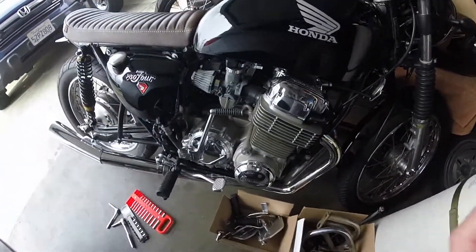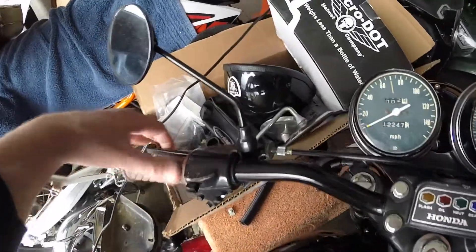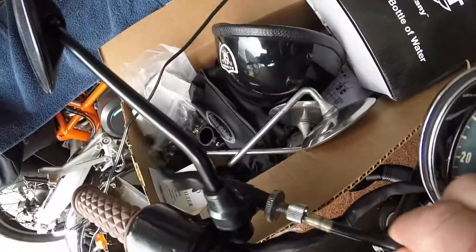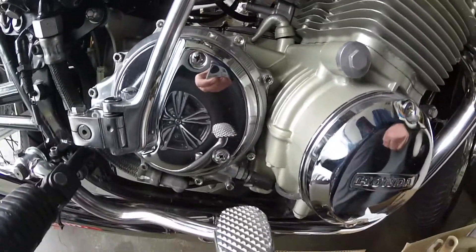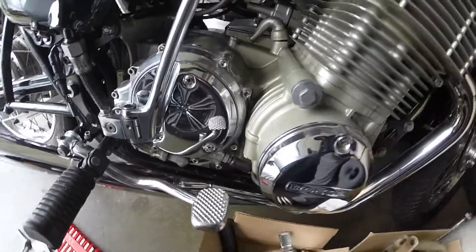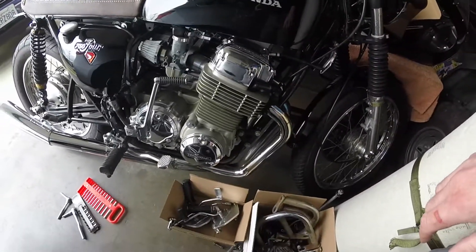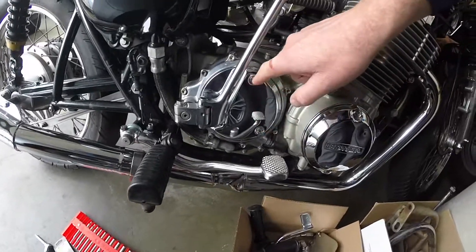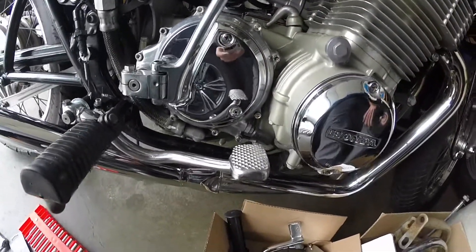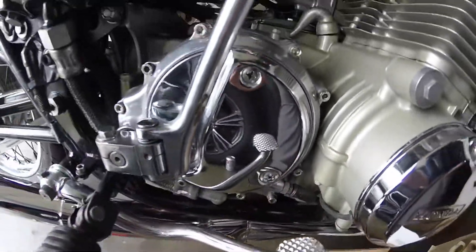I was out riding it a little bit today and what happened was the clutch cable broke. It's connected up here — you can see it's connected — so hopefully the broken end is down below. We got to get in there and take it out. I already ordered a new one; it's not supposed to be here for a few days. Let's get this off and take these two screws off and see if we can get into it from there.